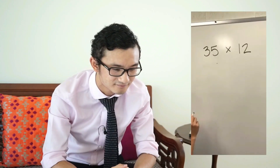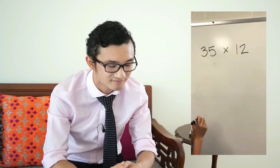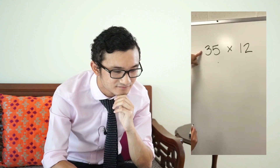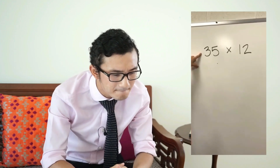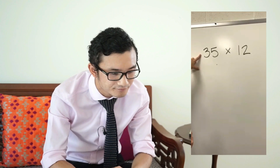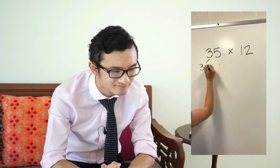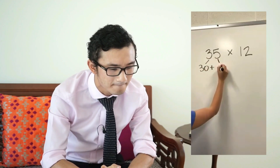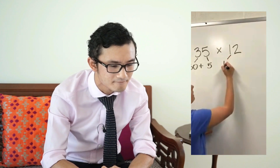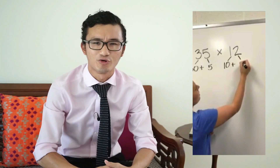Your children have been learning how to do area model to solve multiplication problems. This is very different from the way that we were taught in school. We have our multiplication problem 35 times 12. The first thing we need to do is expand these two numbers — break them down into tens and ones. 35 is 30 plus 5, and 12 is one ten plus two ones.